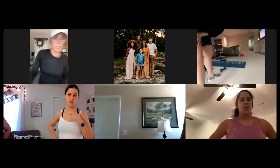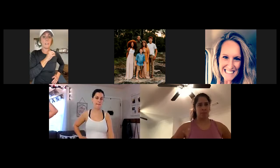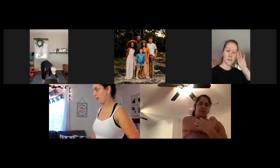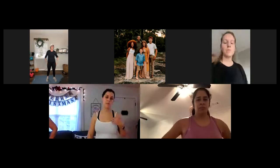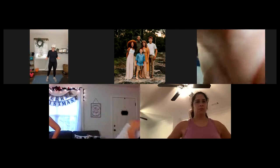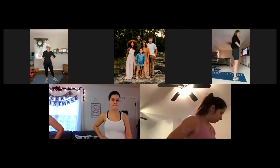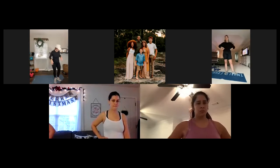We're going to do some of these exercises on the plate and some of them off. There are six of these and we're just going to do one set each. Feel free, after the video, if you want to go back through and do another round or two, that's totally fine. But for the sake of time, we're just going to do one set right now.